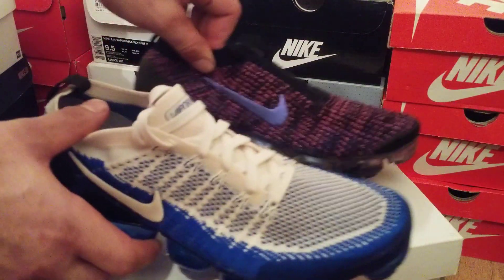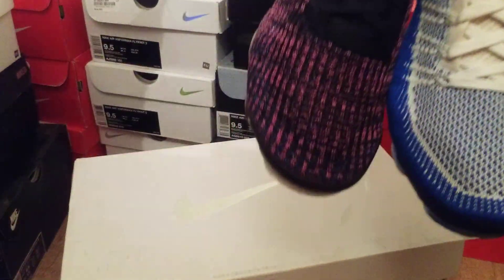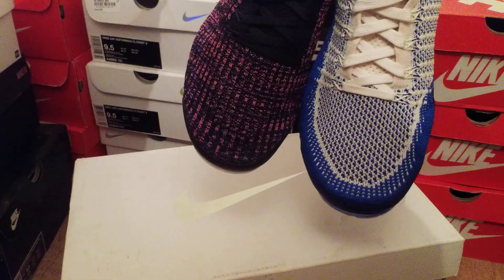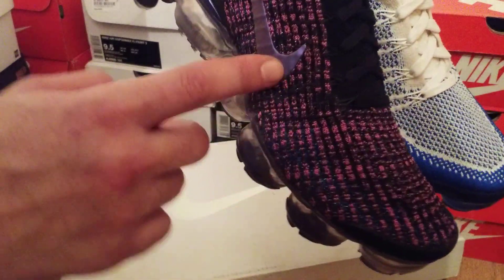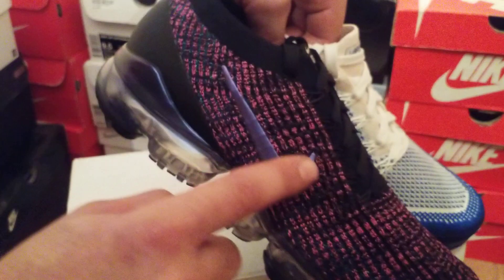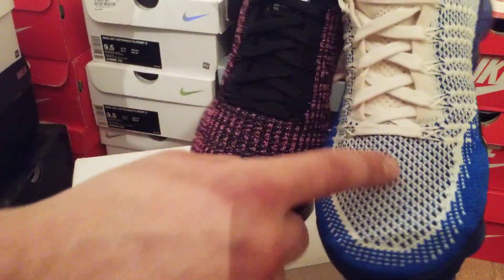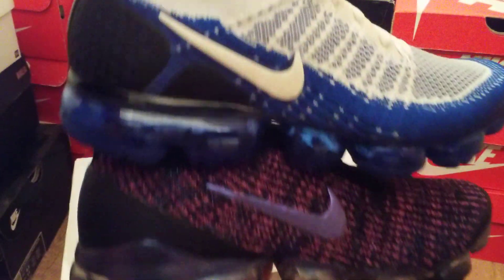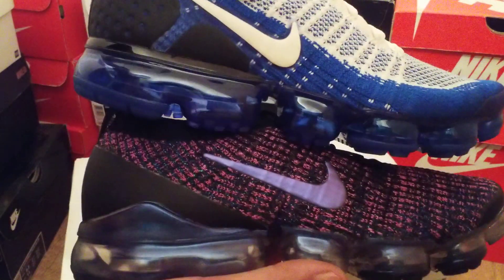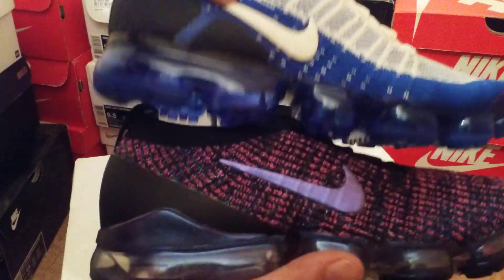The actual silhouette itself has a different design. On the 3's it sort of runs down the whole trainer, whereas on the 2's it's more of a knitted kind of material.